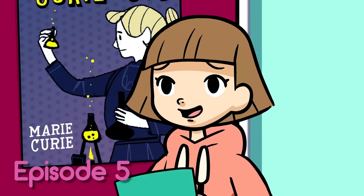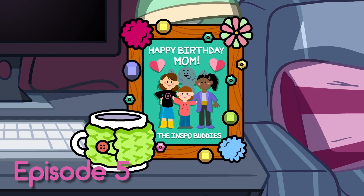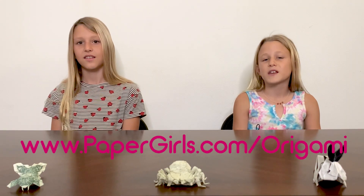We saw them first on the Paper Girls show, and then we got inspired. I made you guys something. If you want to learn step-by-step instructions to make your origami picture frame, keep watching this video. Go to the Paper Girls website for more.